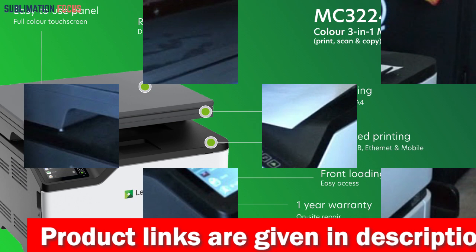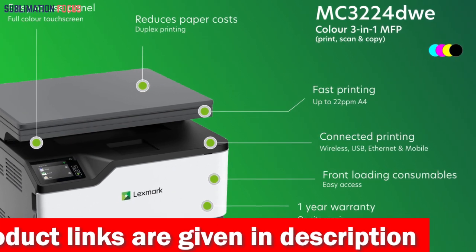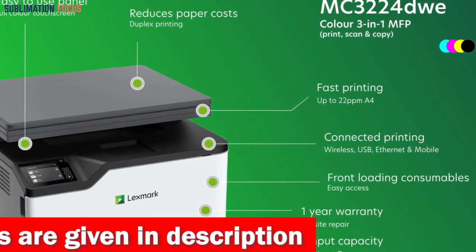It delivers lightning-fast print speeds and offers standard two-sided printing, promoting efficiency and conserving resources.